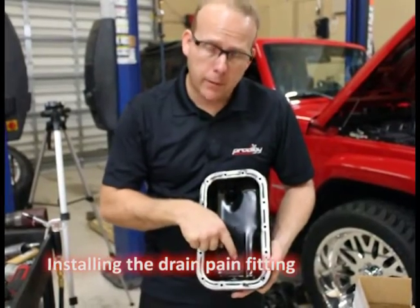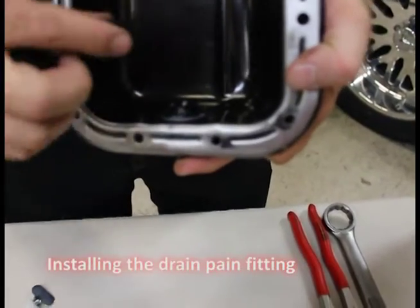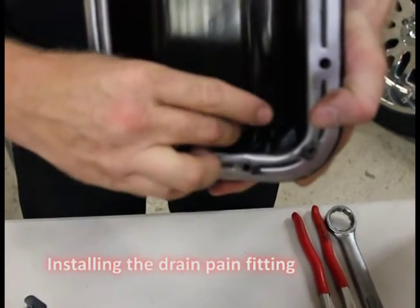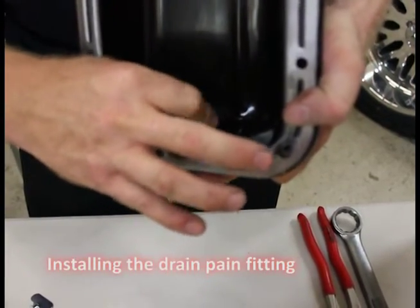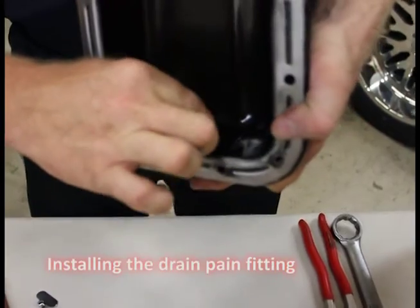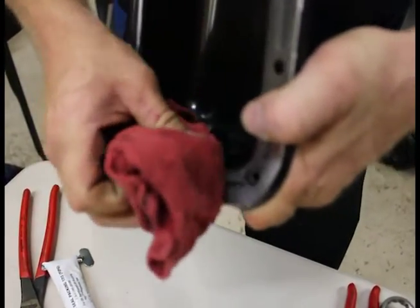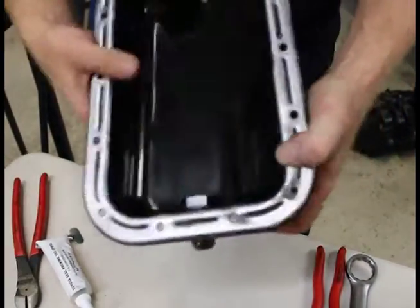We put a small amount of silicone on the pan, then we put the gasket — it's really the washer — and then we put a little bit more on the outside. Just a small amount, and you'll see when you squeeze this together so much of it is going to come out that we'll have to wipe a lot of it off. Just get in there with your rag and get the excess off. Tighten it up and wipe it again.